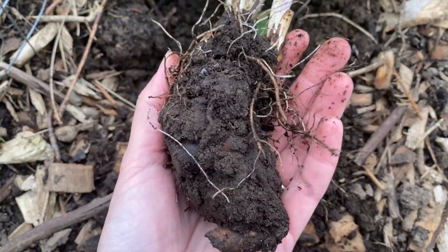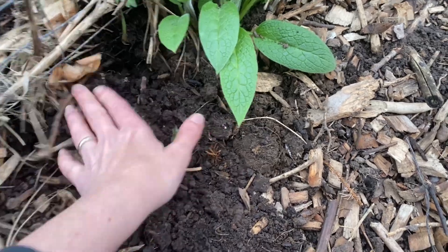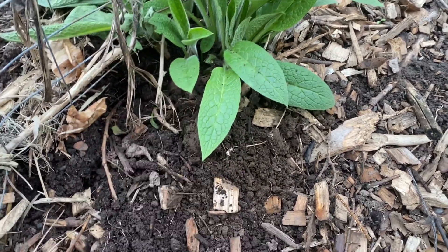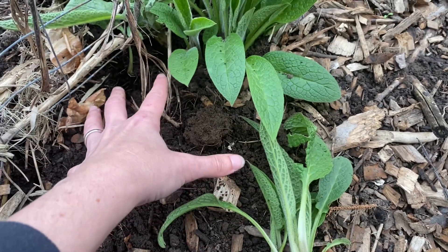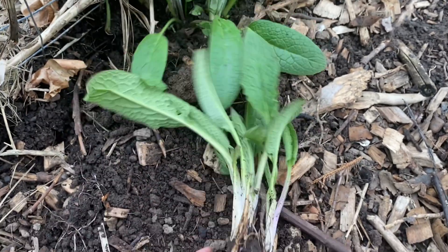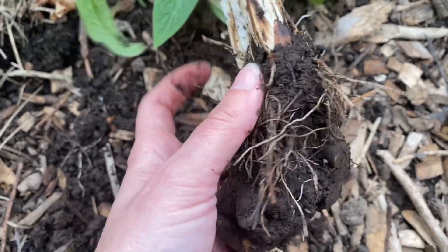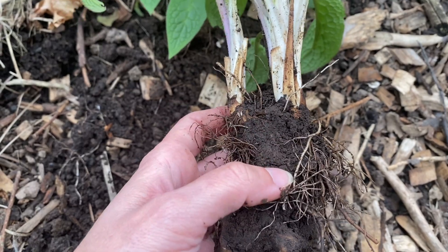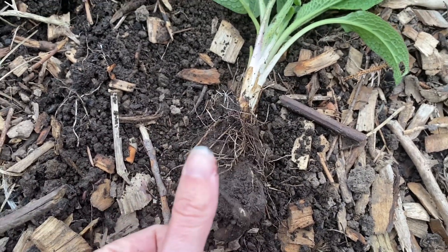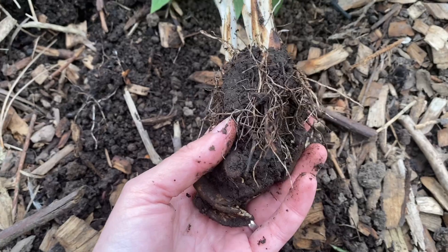Here is my chunk of comfrey root. This is a pretty substantial chunk, but just this little patch here will have a root network that goes down probably two or three feet and branches out from the crown. So even though I took this chunk here I didn't get all of the root — you can see where it's been cut off — and so this area will regenerate really quickly. I'm going to take this and split it again right here and get two starts from this. Be aware that any little piece of root the size of your thumbnail or even as narrow as the diameter of your pinky can make a whole new plant.